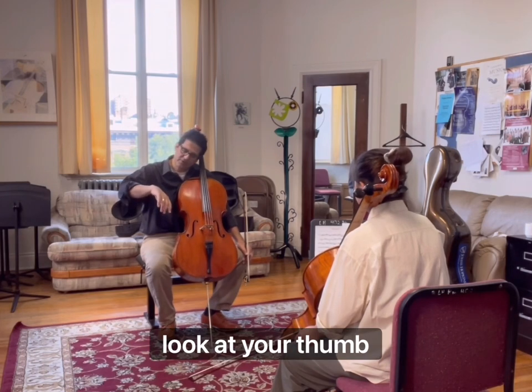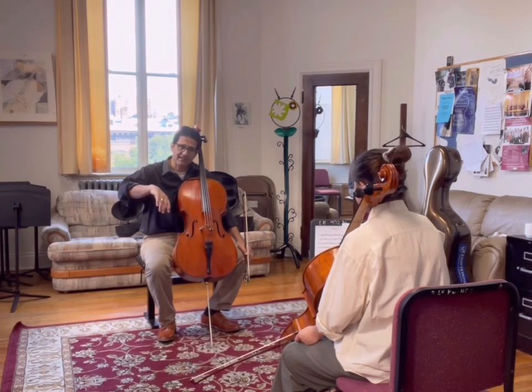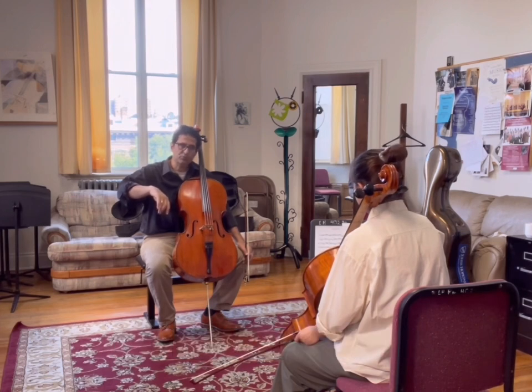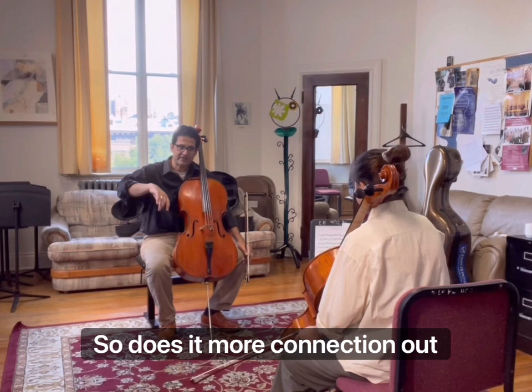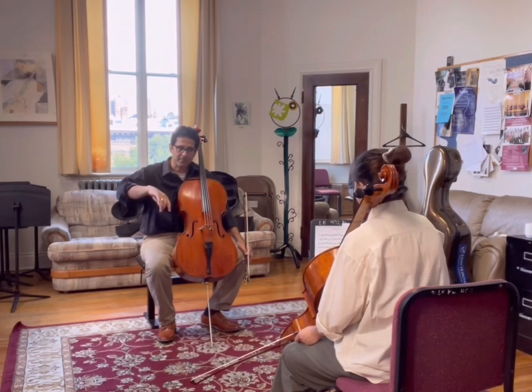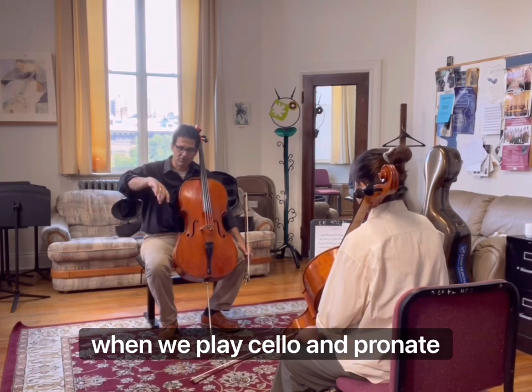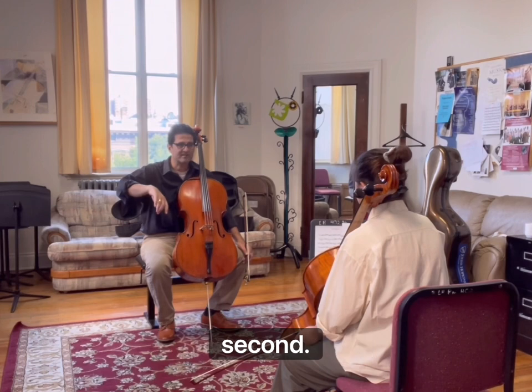When you do that, now look at your thumb. Naturally, it's either in between one and two, or it's parallel to two. So there's more connection now to the second finger. So when we play cello, when we're just humanly dropping the hand, it's first. But when we play cello and pronating, it goes towards the second finger.